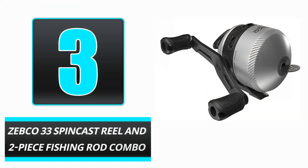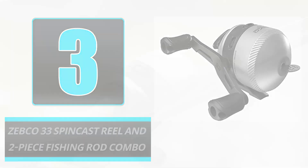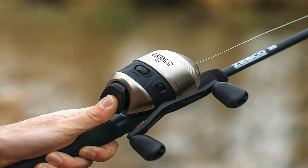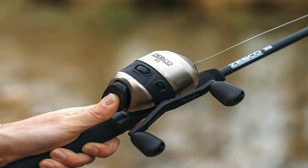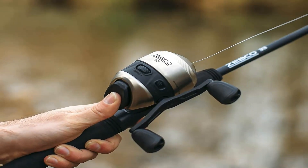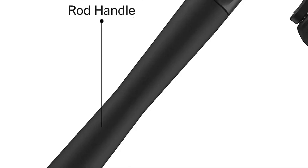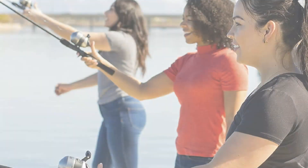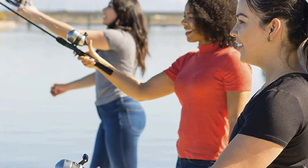Number 3: Zebco 33 Spincast Reel and 2-Piece Fishing Rod Combo. The Zebco 33 Spincast Reel and 2-Piece Fishing Rod Combo is priced at just under $40, making it a great deal for anyone in the market for new fishing equipment. The essential components are a 6-foot, 2-piece fishing pole and a fishing reel. It is provided pre-spooled with fishing line weighing 4 pounds.